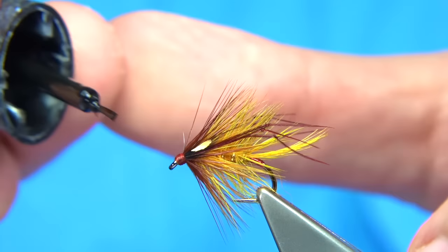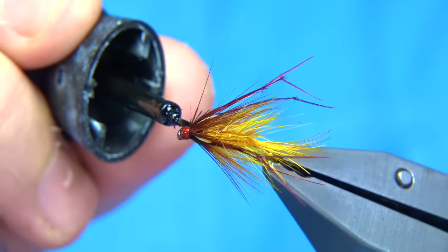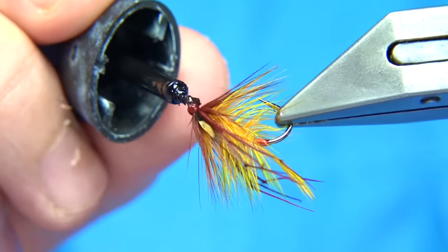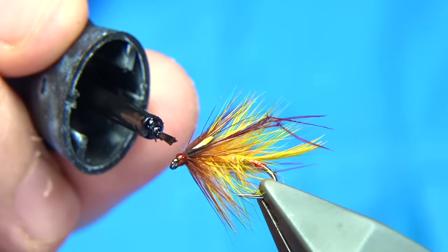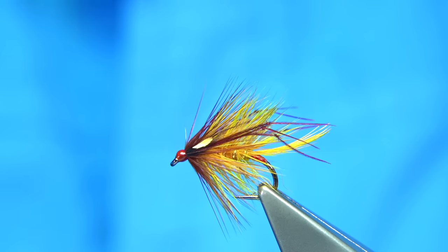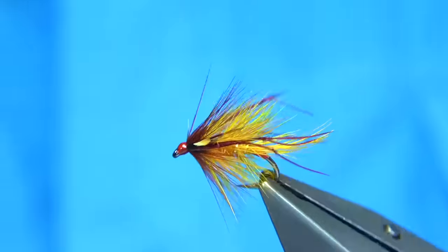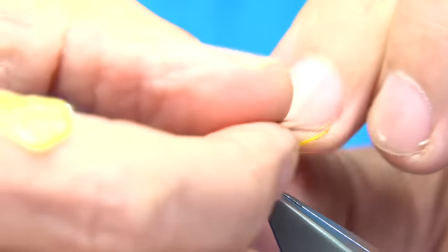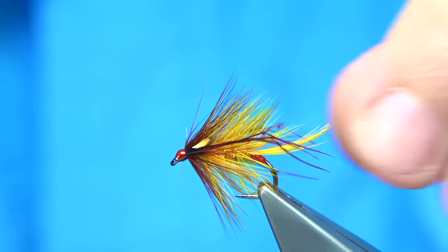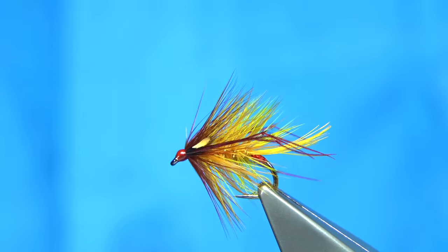And there we are — quite a simple fly to tie. For speed, what I like to do is touch super glue all the way around, just touch the head. Be careful you don't touch the fibres and allow that to dry. Then a coat of varnish and that's your fly finished. That's basically a variant of the golden olive bumble. We are adding legs all the time now, as you can see — it does add a wee bit of attraction to the fly. So I hope you enjoyed that.